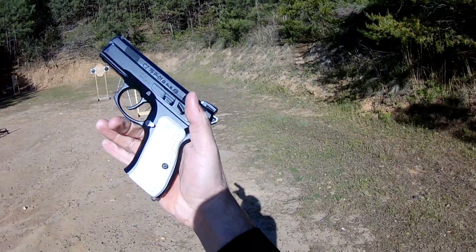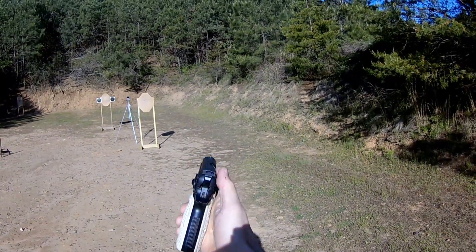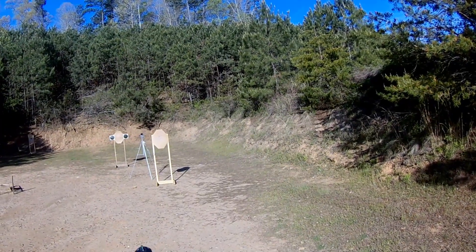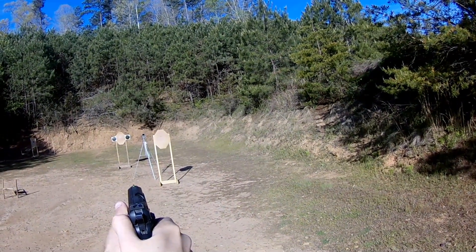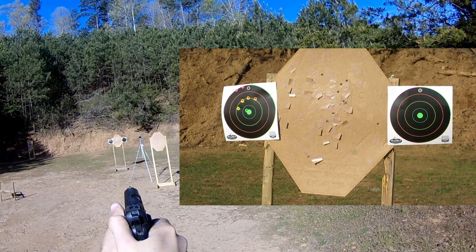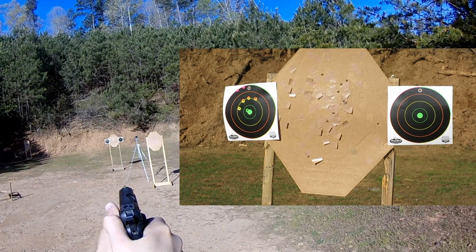So we'll load up the P-01 Omega for comparison — the grips fit a little bit better in my hand, they've got the palm swell, and that's definitely something I would do to the Shadowline. We'll start hammer down on the P-01 and see if I can get a decent group since I couldn't with the Shadowline.